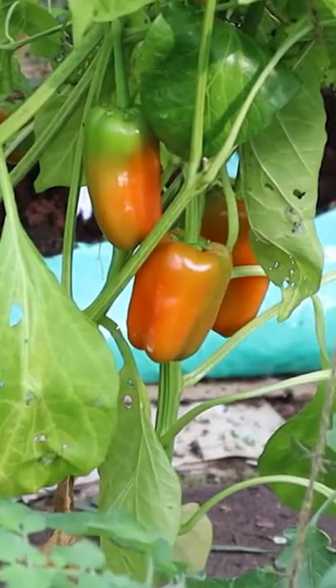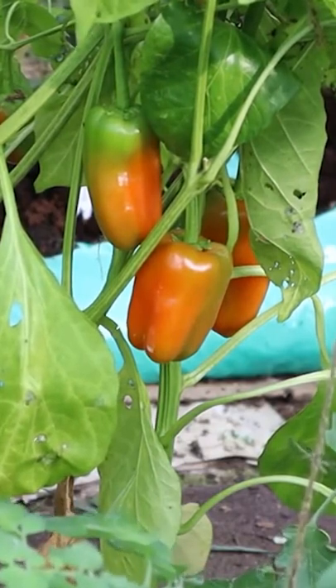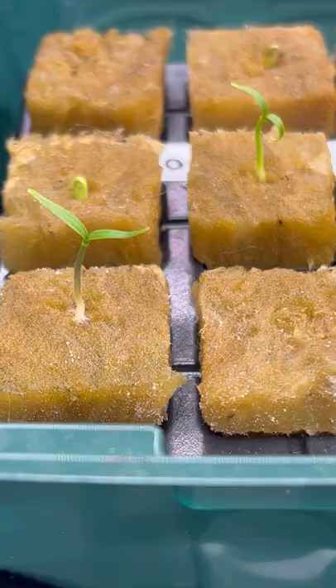The fruit of the pepper plant is technically a berry, with a variety of different sizes, colours, shapes, and spicinesses. Small varieties often used for the heat are usually known as chilli peppers or chillies, and the larger mild varieties are often called bell peppers, sweet peppers, or in the UK we just call them peppers.